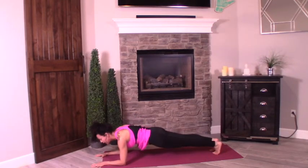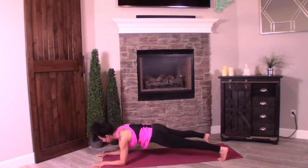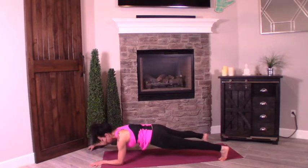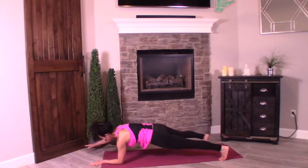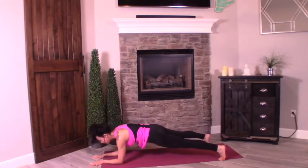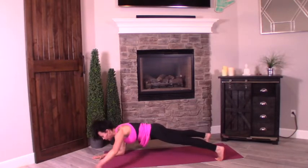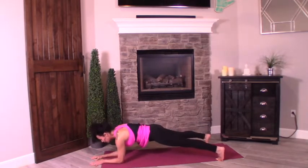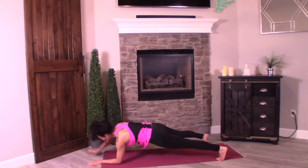Center it out. Staying here in this plank. Let's take our stance a little wider, mat-width distance. We're going to shift our weight into the right elbow — tap it out with the left hand fingertips, bring it down. Left — tap it out with the right, bring it in. Left out, bring it in. Right out, bring it in. If this is too challenging, stay here in forearm plank — you're still getting a core workout. Out with the left, out with the right, one more each way. Out with the left, out with the right, pull it in.